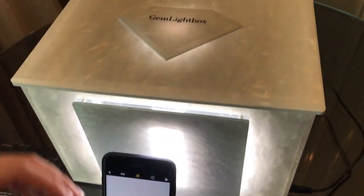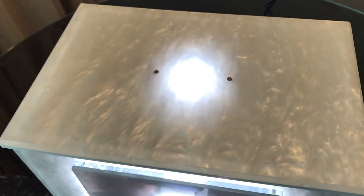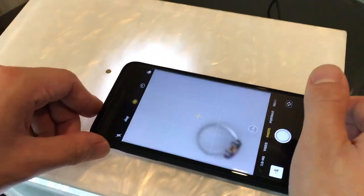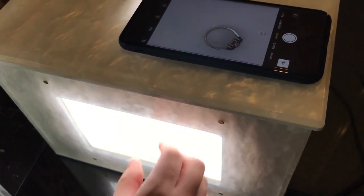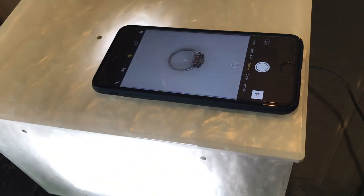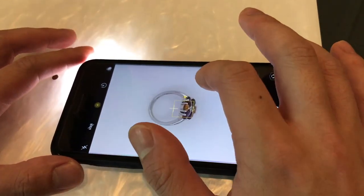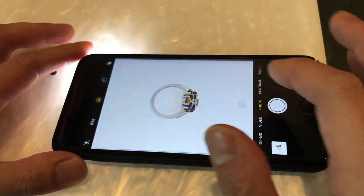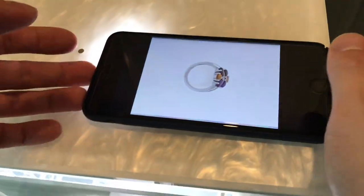Now to our third shot. Simply lift up the top cover. Get the smartphone and place it on top of the top cover, open up the reflector in the front, center the object. Reflector goes back in the front, tap to focus, brighten up as we want and capture.